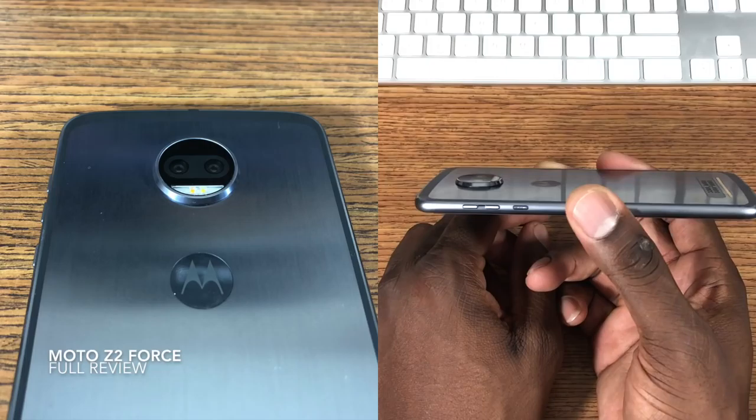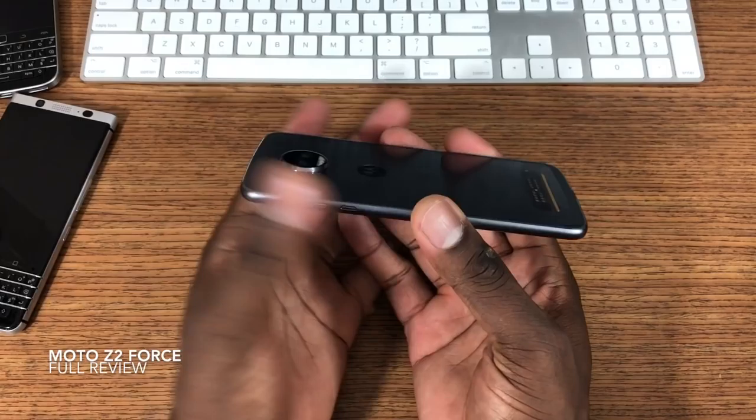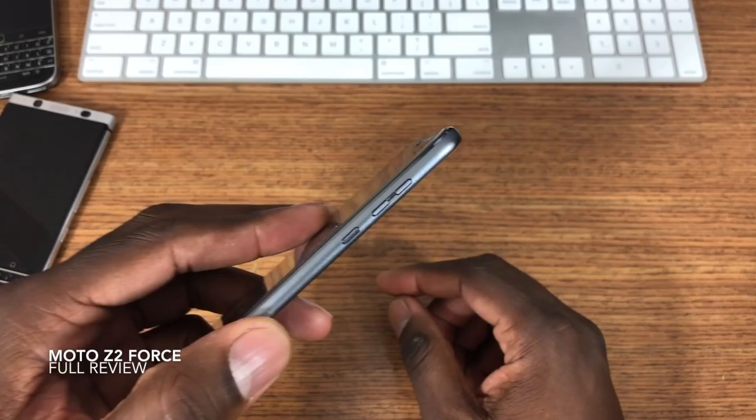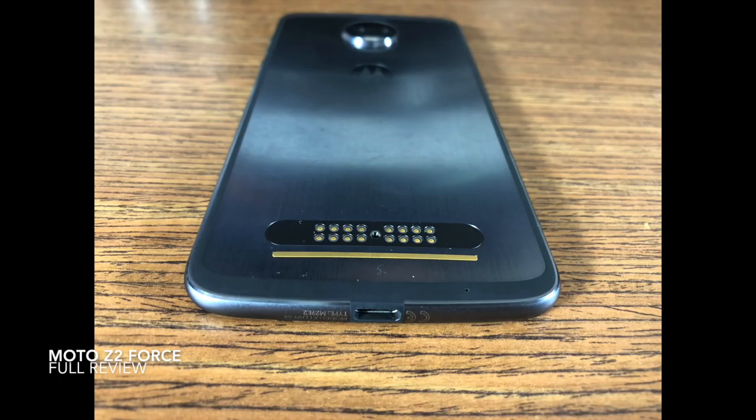I can either put it in a case or put my Moto Mod on, which eliminates the hump. Around the house I don't really wear cases, so it doesn't bother me. You have this thin, very strong frame — it'll be hard to break this device. You've got a ridged power button and volume rockers. I wish the volume rockers were a bit lower. The lunar gray color is exclusive to T-Mobile; Verizon has the black version.